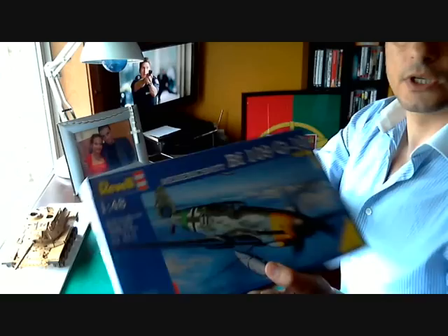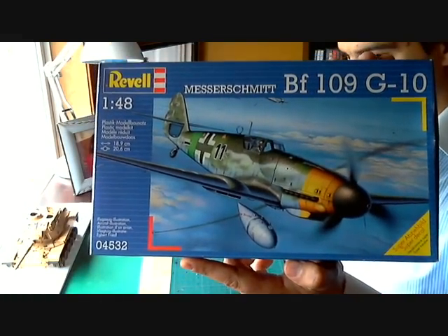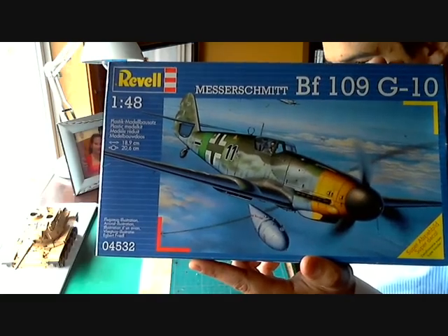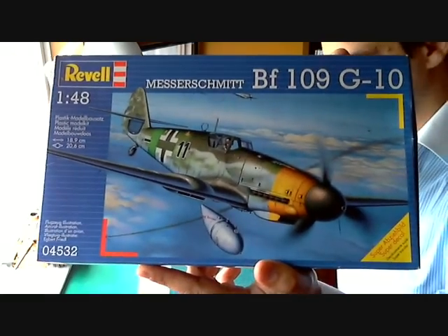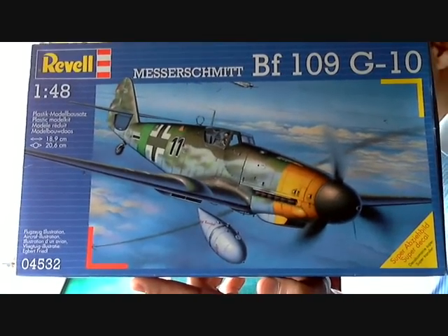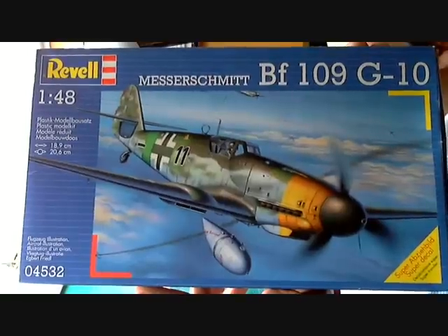I would like to show you first this one — it's a BF-109, Messerschmitt BF-109 G10. It's a very good kit, it's 1/48 from Revell. It's a kit to make some company to my 1/48 Spitfire, if you remember.